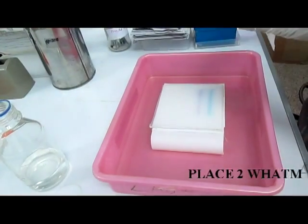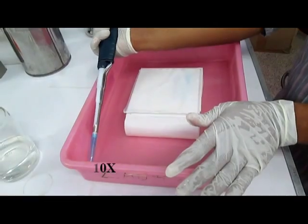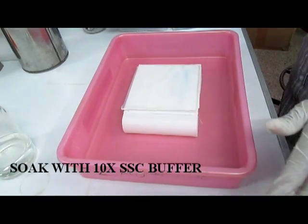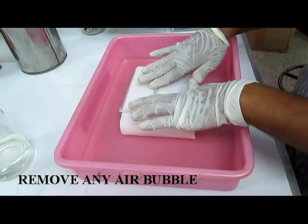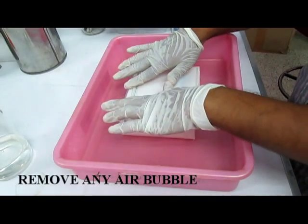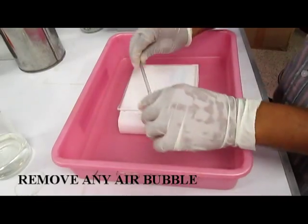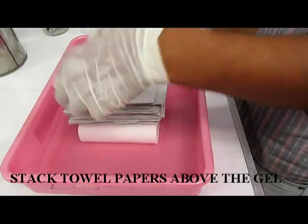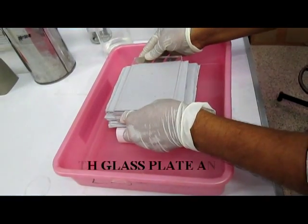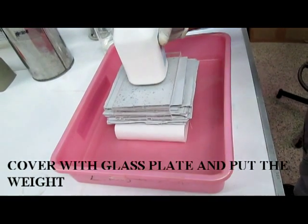Put two layers of Whatman paper having the gel size. Then soak the paper using 10x SSC buffer, and carefully remove the air bubbles by passing the glass rod over the Whatman filter paper. Then place a bunch of paper towels onto the Whatman filter paper, then put the glass plate over the towel paper and keep a weight. Allow the transfer overnight or 18 hours.